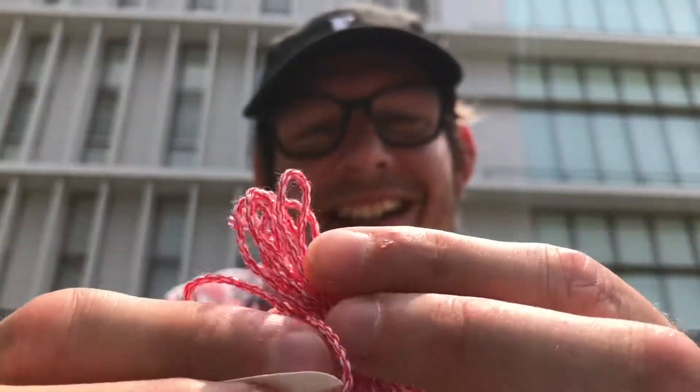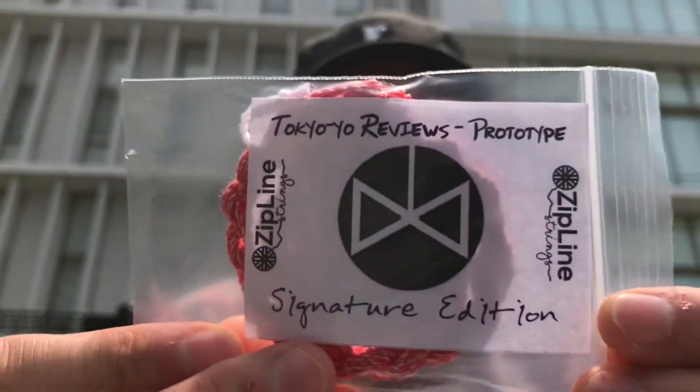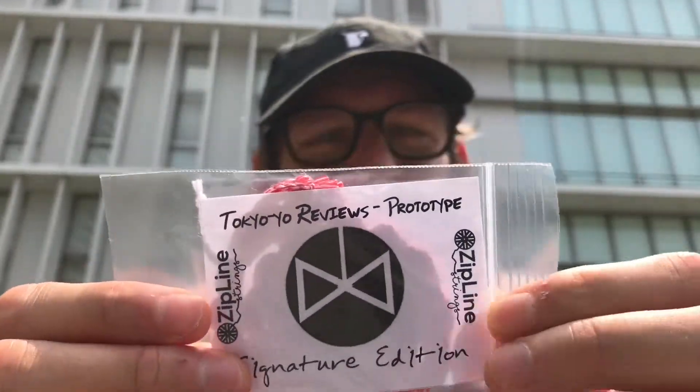And then — are you kidding me right now? Are you for real? That is awesome, you guys. Tokyo Yo Reviews String. Look at that — red and white. That is so cool. Tokyo Yo Reviews prototype signature edition. Oh my God, that is awesome. That string looks amazing. I'm like totally speechless. I was seriously not expecting this. Jeremy didn't say anything about this in the emails — he mentioned there were a couple other different types of strings, but I had no idea honestly that this was coming. This is awesome.